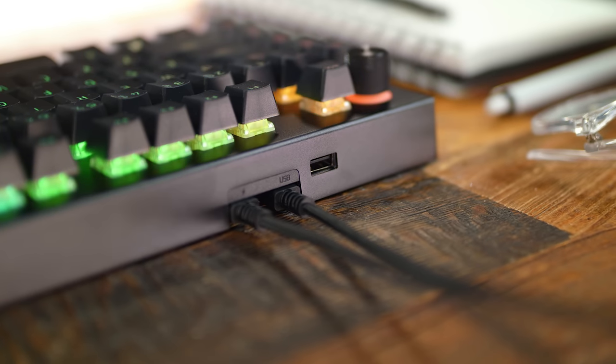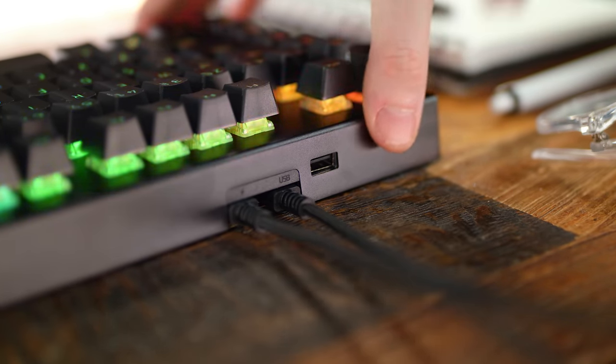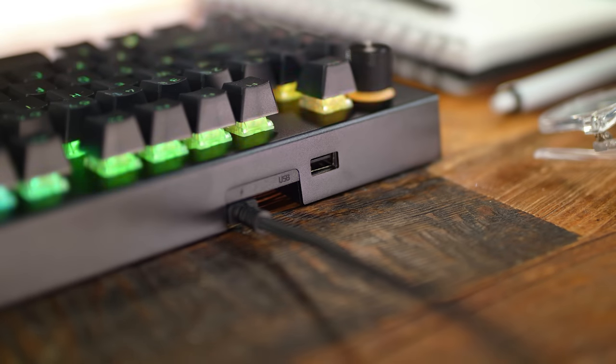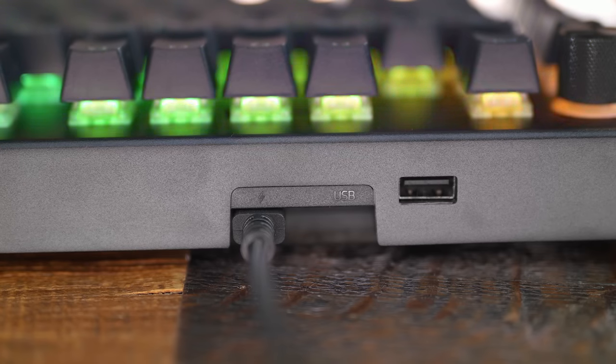On the backside of the keyboard there's a removable USB-C cable — two of them, in fact. Razer includes two USB-C cables inside the box: one is used to power the keyboard, and the other acts as a pass-through for the USB slot right next to it. This can be used for plugging in wireless peripherals or flash drives, for example. However, more power-hungry devices like an external 8TB hard drive obviously won't work with this.